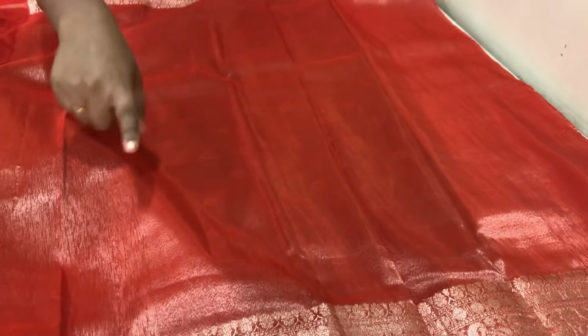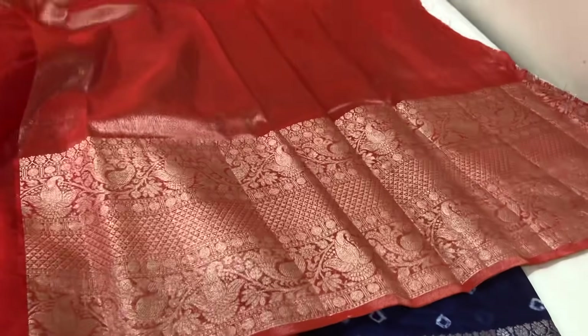And the blouse — the blouse is a contrast blouse. We have an orange colour blouse, and this border border for hand purpose.